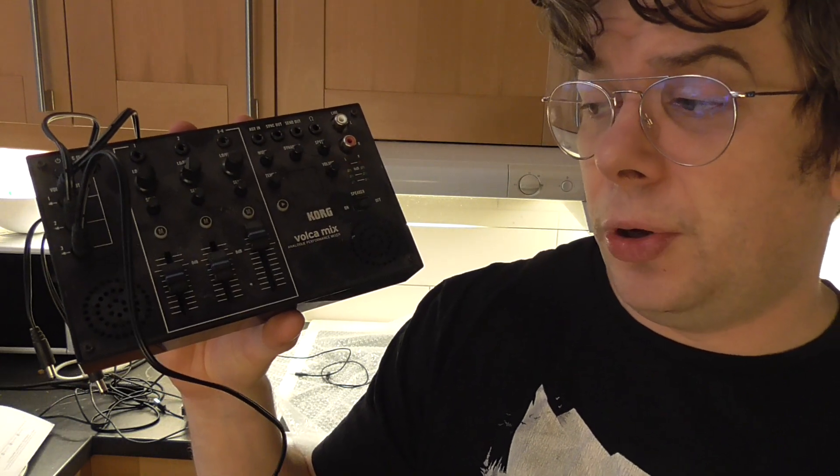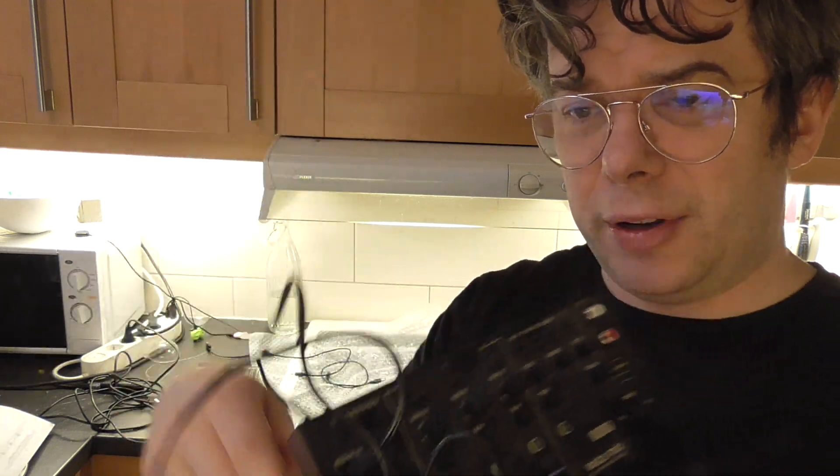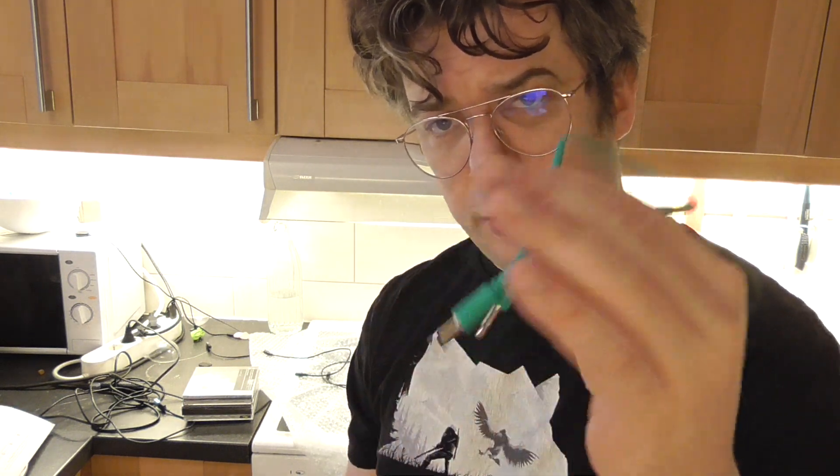Take care of yourself, and I hope you make your new owner really happy. The wires connected to it are just powering the other Volcas — you don't have to connect them to power separately. So if you've got a Volca mix or you've got Volcas, it's highly recommended to buy these wires from Gear for Music. They come in different colors so you can color code — so that's even better, so you don't have the boring black ones.